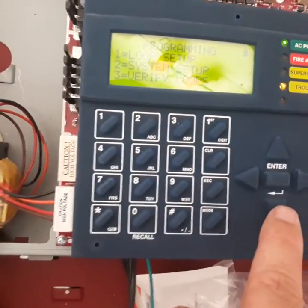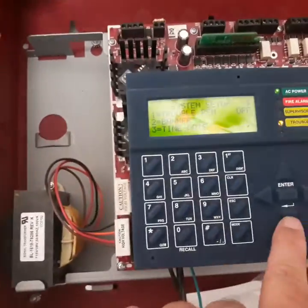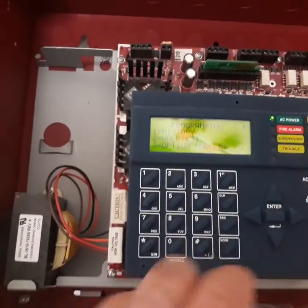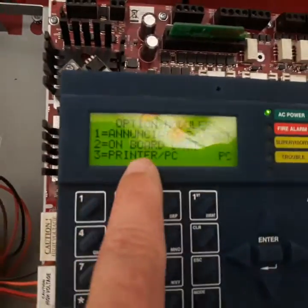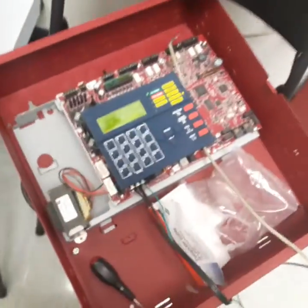Scroll down. Optional module is 3, then 3 again. It says printer PC — just want to make sure that's set to PC. Then you should be able to download it.